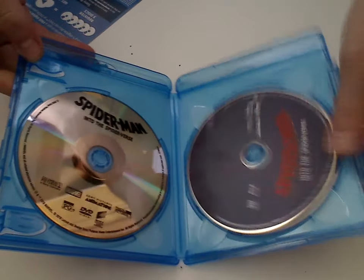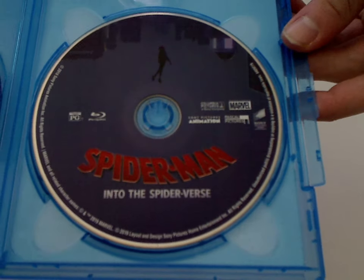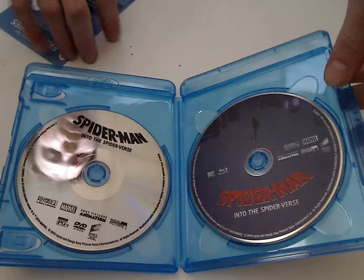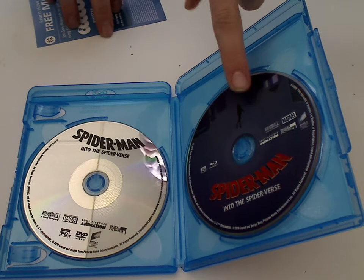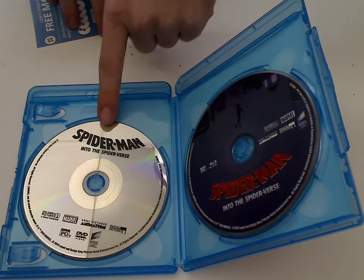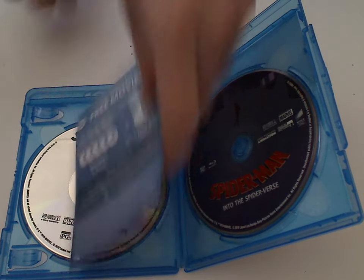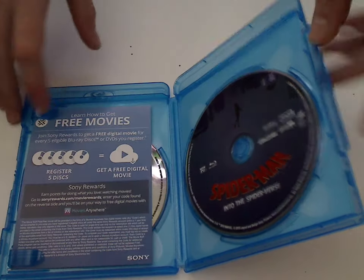So here we have the main Blu-ray right here with some kind of nice artwork on it. And then the DVD with a plain artwork to it, but that's alright. It's kind of a common trend that Sony's doing, where it's just nice artwork on the Blu-rays and just plain for the DVDs. If you're buying the Blu-ray, I guess you get a little more.